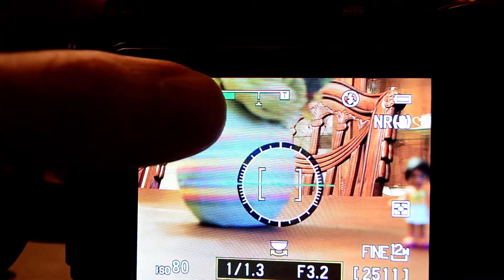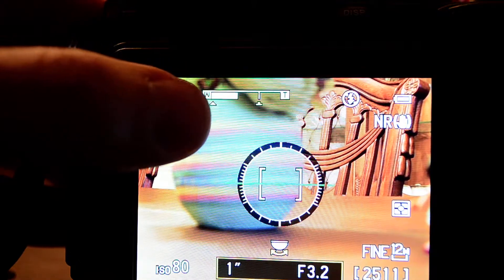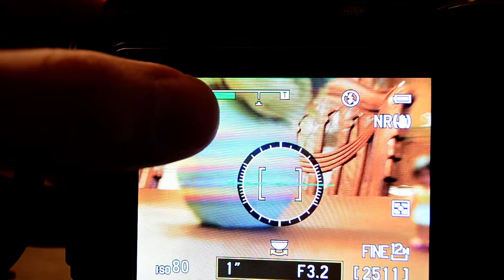I'll go all the way to the extreme of the green — it just turned white. When it turns white, the manufacturer says that the camera will not reliably focus. So you go back to the max of the green.